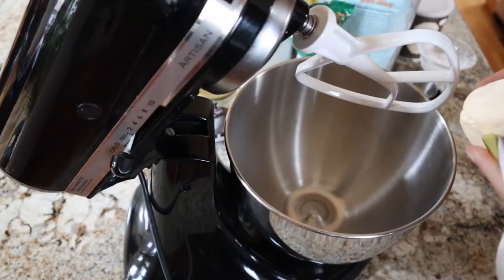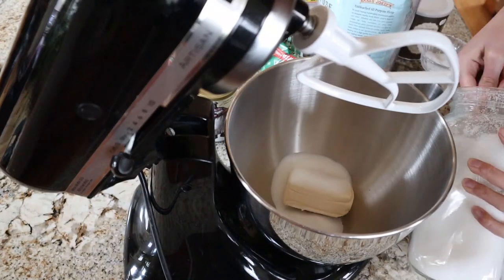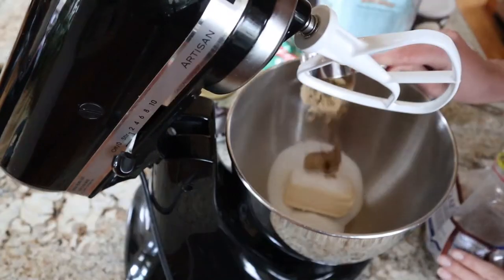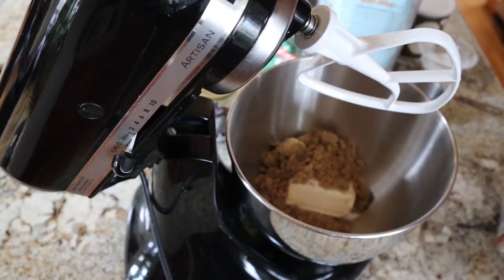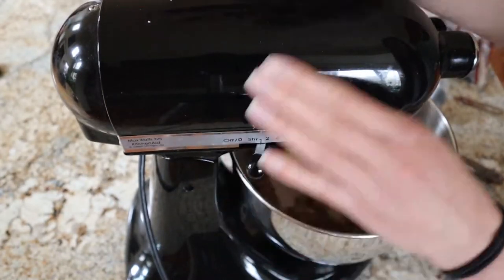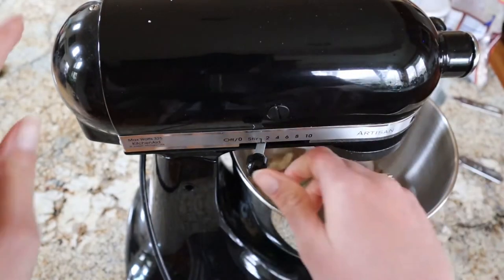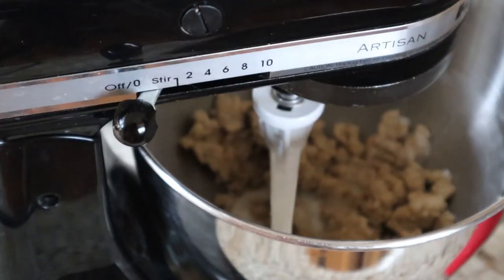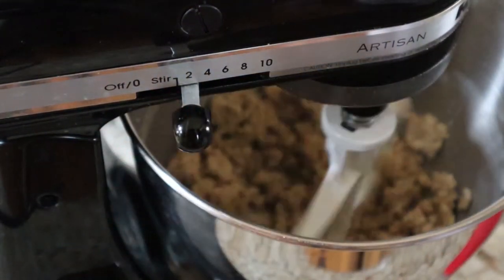The first thing we're going to do is add in our half cup of vegan butter, then our white sugar and brown sugar. I'm using a KitchenAid with the paddle attachment — if you don't have one, you can just use a wooden spoon, it's just going to take a little more arm grease to get everything incorporated. I'm blending on a low speed, then turning it up, and adding a little bit of almond milk to help the mixture come together while creaming before adding any dry ingredients.